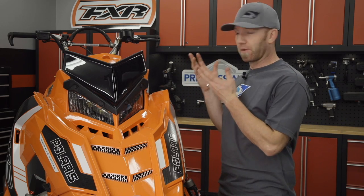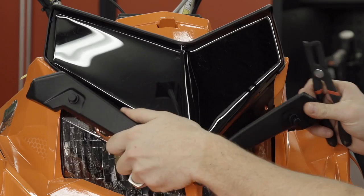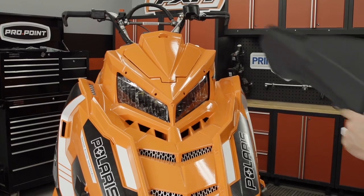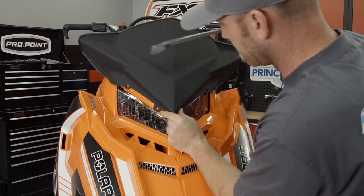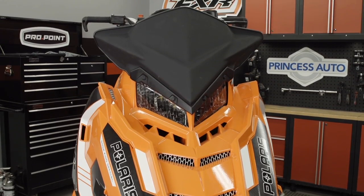With protection from wear and potential damage handled, we need to think about protection for the rider. While that typically means using your head when you're riding, there are also a few parts we can add to make the ride more enjoyable. Wind protection is one of the keys — seeing as the SKS is capable of traveling the trails, I've opted for a mid-height flat black shield. It's not so tall that it'll get ripped off if I have to roll the sled over, but tall enough to block the wind — and it looks great too.